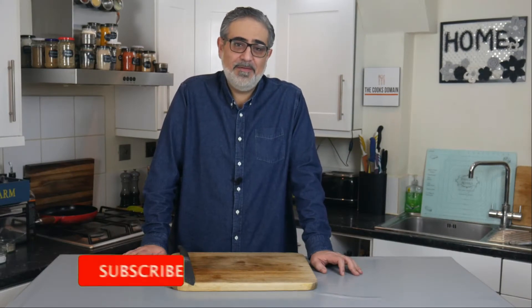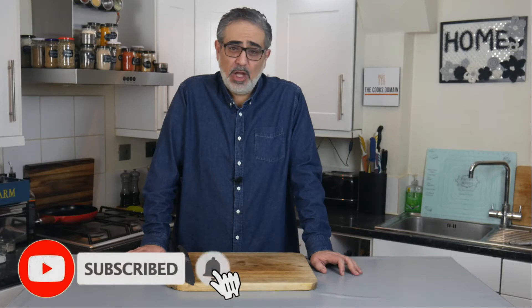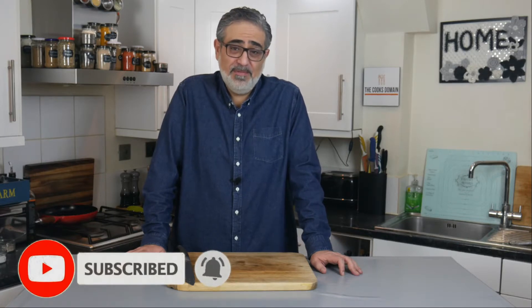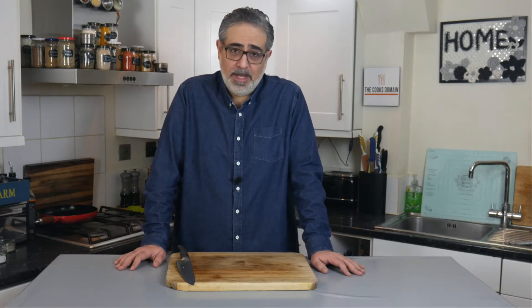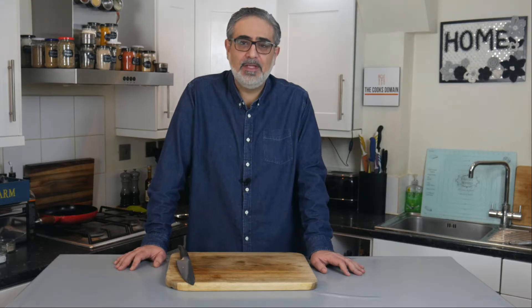Hi, welcome to The Cook's Domain. Today we're going to make fried chicken. There are lots of recipes for fried chicken and frankly they're all very good — just make up your own little breading mix and it's going to be great. But the reason I'm doing this video is the elusive one: the 11 herbs and spices, my version of the KFC breading. Like all of us, we love it for some reason, and no matter how good we make another breading, we're always going back and comparing to that.